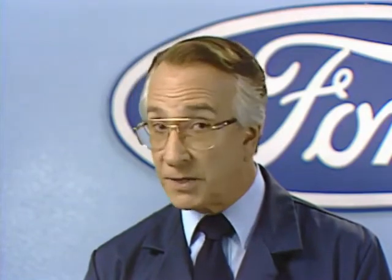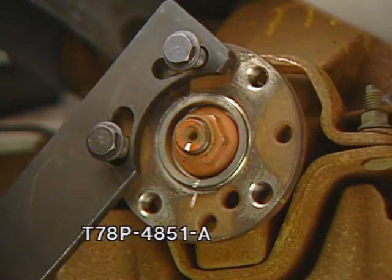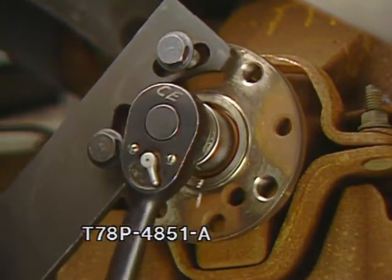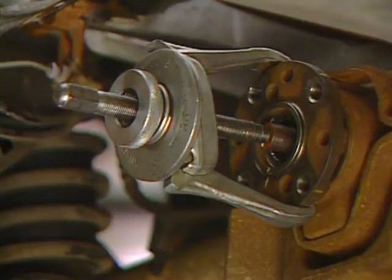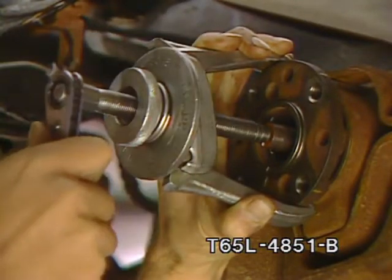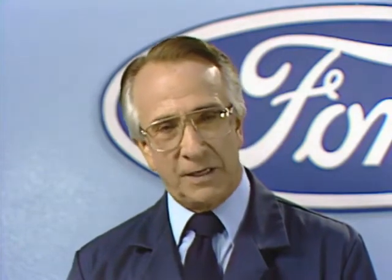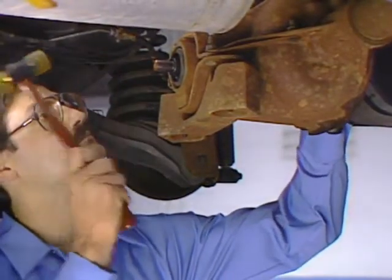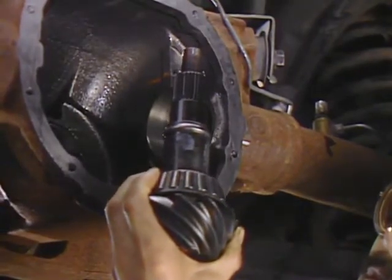If a new gear set is being installed, this step is not necessary. To remove the companion flange, attach tool number T78P4851A to the flange with two of the drive shaft bolts and use it to hold the flange while removing the pinion to flange nut. Then bolt tool number T65L4851B to the companion flange and tighten the screw against the end of the pinion shaft to pull the flange off. Never use a hammer to remove the flange from a drive pinion shaft, since this will almost certainly damage the pinion threads and could induce a vibration when the flange is reinstalled. With one hand holding the pinion, gently tap the shaft to drive the pinion out and remove it through the housing. The bearing and shims will remain on the pinion shaft.